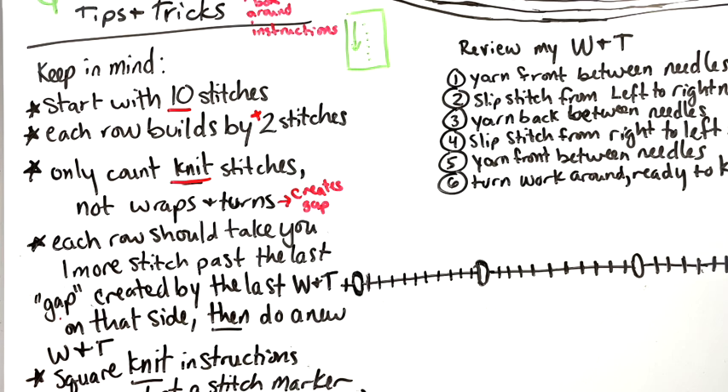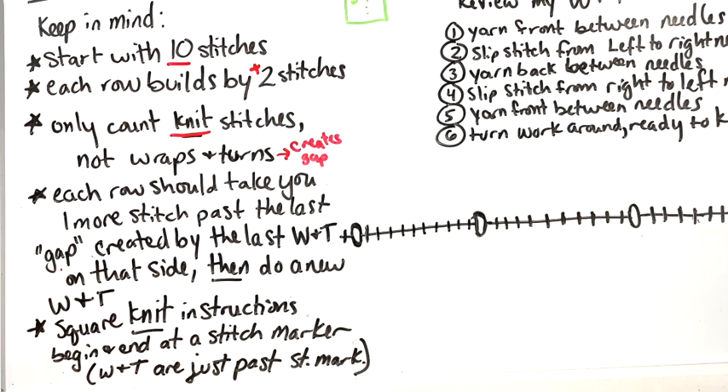The knit instructions begin and end at a stitch marker. What I mean is the stitches you are actually knitting — you will knit your final stitch and hit a stitch marker on both the beginning row and the ending row. The wraps and turns are going to happen just past that stitch marker, so don't let that throw you off. You know you're on track when your knitting ends at a stitch marker, and also when every time you hit a stitch marker in the middle you're on an even number.